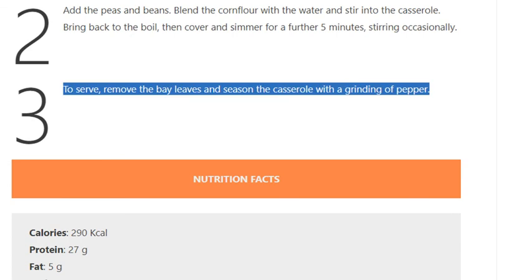Step 3: To serve, remove the bay leaves and season the casserole with a grinding of pepper.